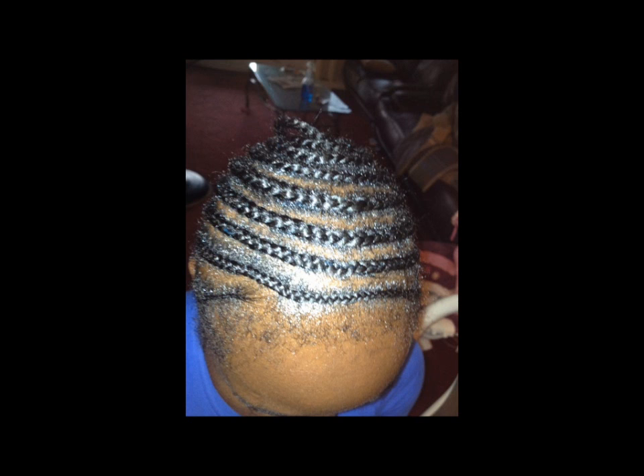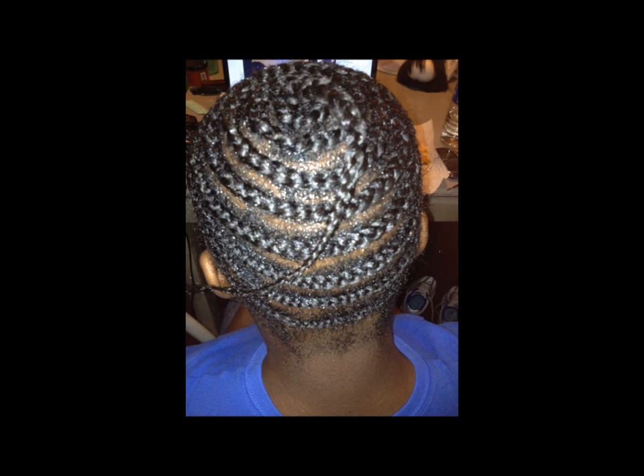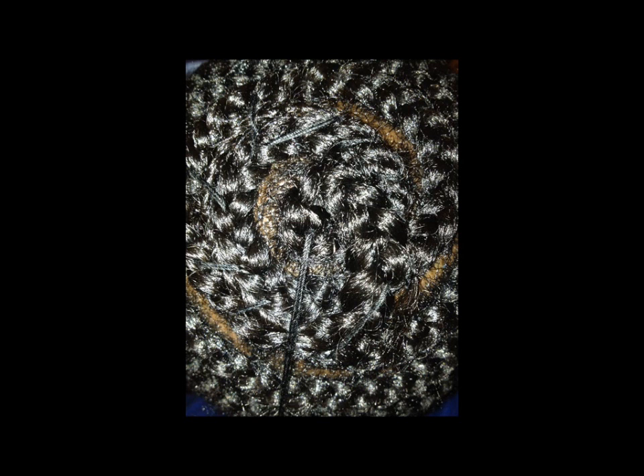Her hair is pretty thin, so I just went around and around. As you can see in the back, I have a little piece of her hair hanging down. Here's another view of that. What I'm going to do is interlock the hanging braid into the rest of the braids, as you can see in this photo here. So nothing's hanging down — everything will be all together and lay flat.